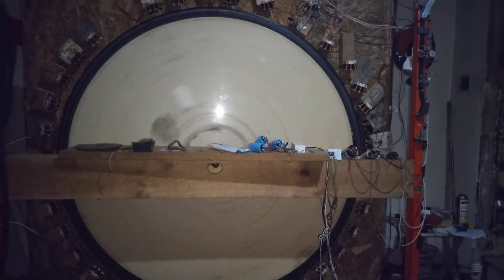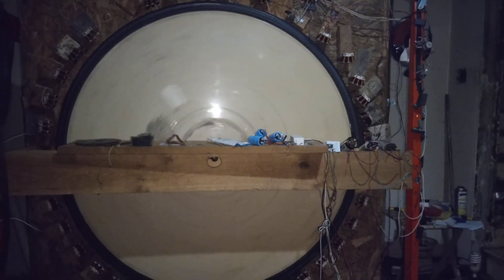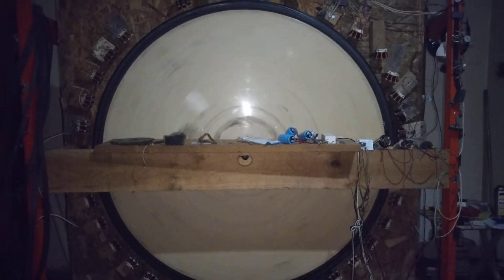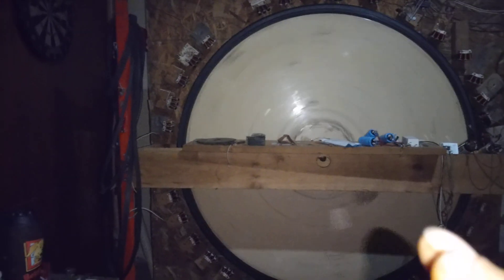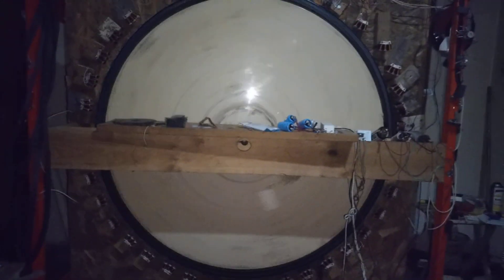Hey guys, just wanted to do a short video to say that I can officially claim being in the milliamp club now. I'm not running any of the generator coils, not rectifying any of the back EMF — just pretty much throwing the EMF away, letting it absorb into the coils naturally. I've got 22 sets of three driver coils, all in series, with a few bucking configurations going on.